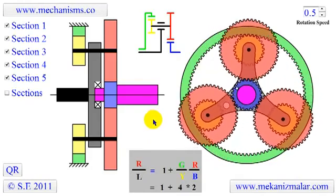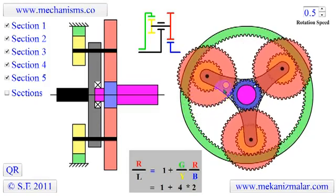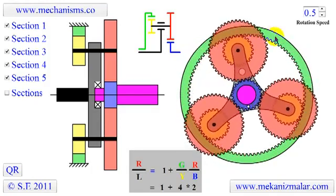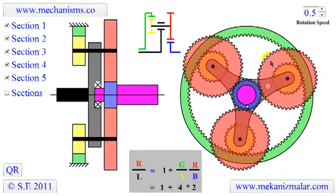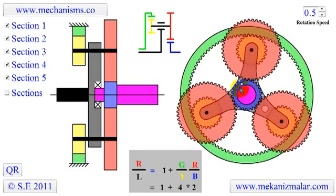In this animation, we present a planetary gear system made up of eight gears and one carrier arm. The number of teeth on the green annulus gear is 96. On the yellow planetary gear, it is 24. On the red planetary gears, it is 48, and on the blue sun gear, it is 24.